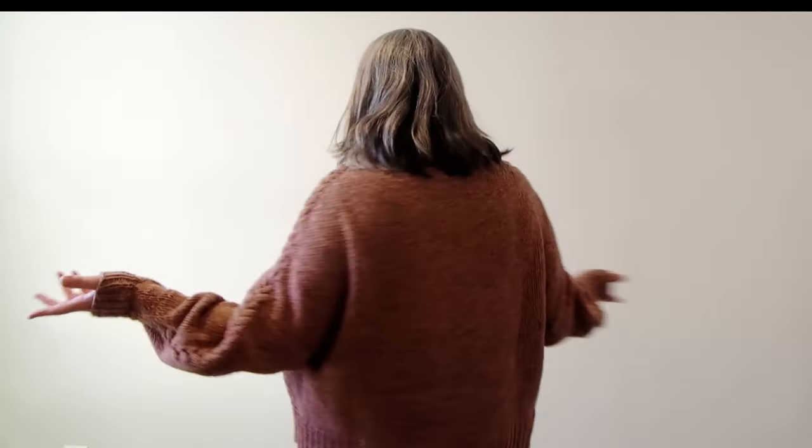The fit is spectacular. It's gargantuous, but in the right way. Look at the detail - it goes all the way through, even though you're picking up for the sleeves, the braid continues. I love this sweater.